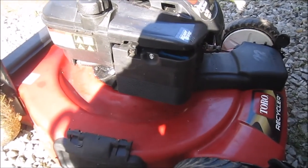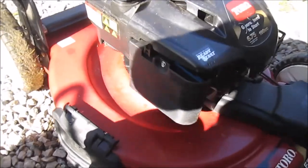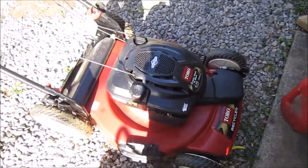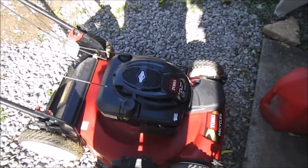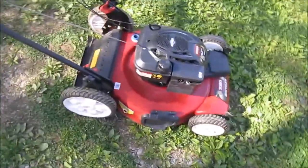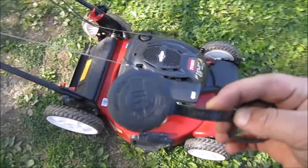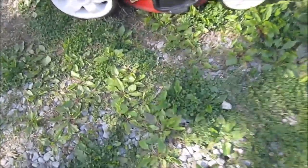The carburetor is now installed. Got a new air filter in it and replaced the gas cap — got the gas in. So far no leaks. We are ready to try it out. I haven't checked the oil in it yet, but we're going to give it its first start. Who could believe they used a gas can lid as the gas cap for this lawn mower? Lucky enough I had a spare to put on there.